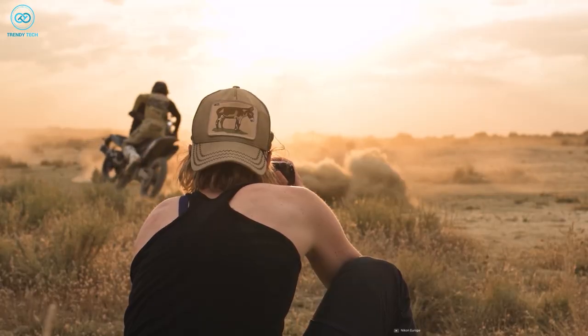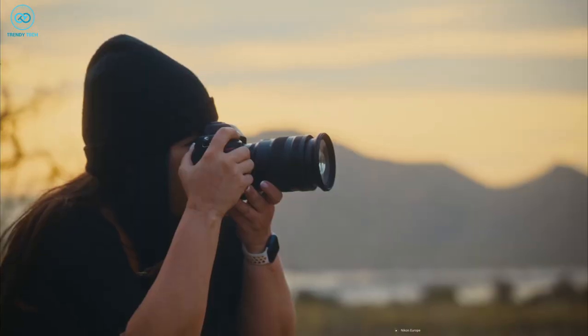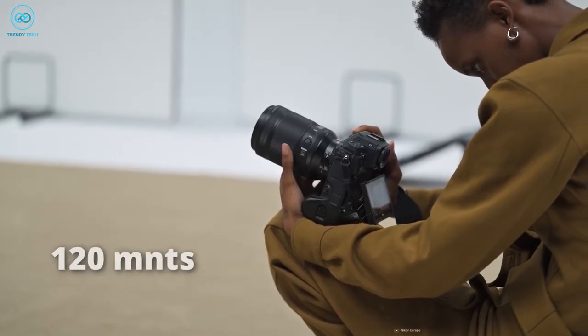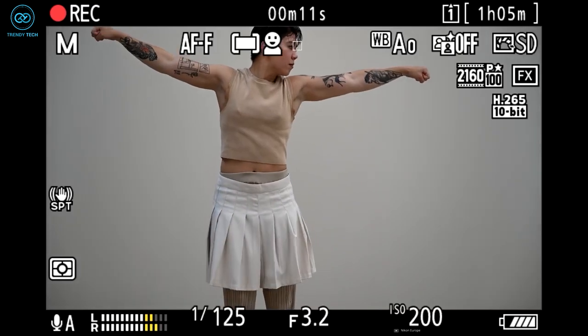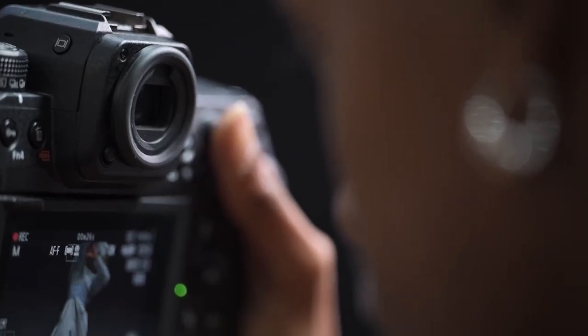Specs are quite similar to the Z9, as you would have guessed already. The only difference is in the recording time. The Nikon Z8 can shoot for approximately 90 minutes, while the Z9 can do that for more than 125 minutes. A smaller body means less ventilation space, so it's quite obvious that the recording time would be cut short.